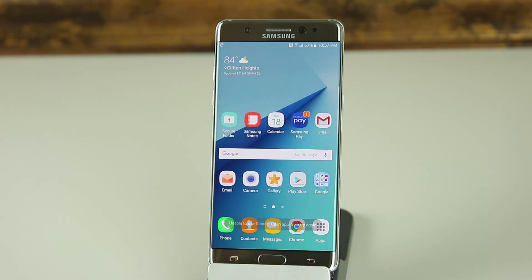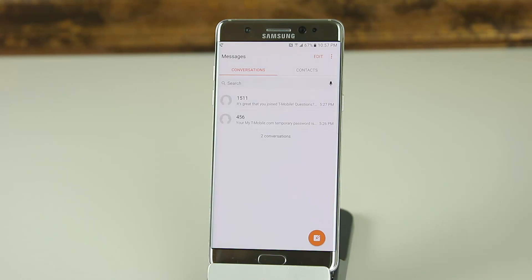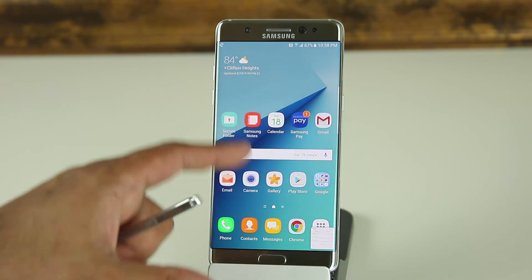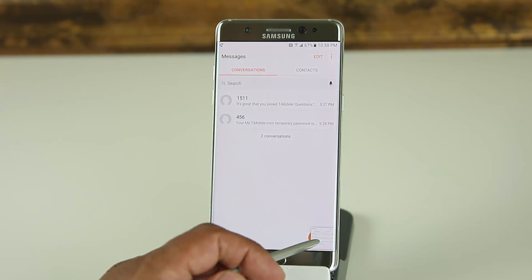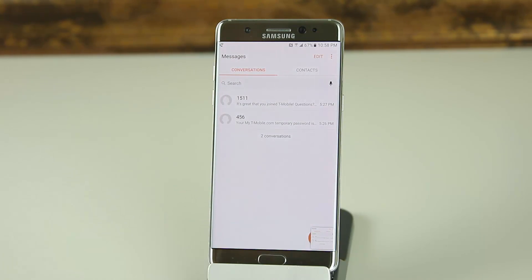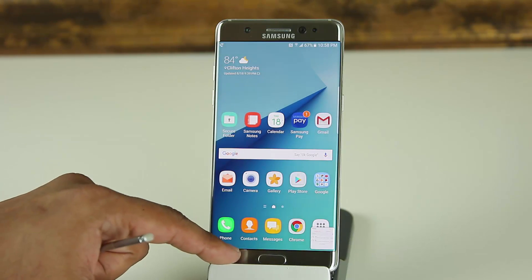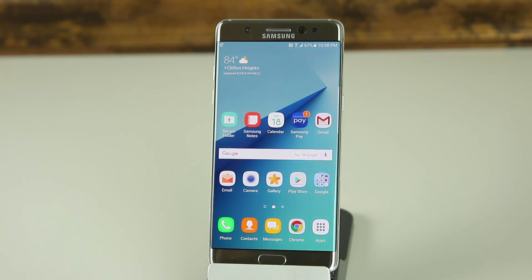Next is Glance. This won't work unless you have an application open, so let's launch the Messages app, go back into Air Command, and tap Glance. The messaging application gets minimized, and I can keep glancing at it by hovering the S Pen over the screen. This is useful for research — you can minimize one window, do your work, and glance at the reference app whenever you need it. When you're done, tap the multitasking button and close the application you were glancing at.